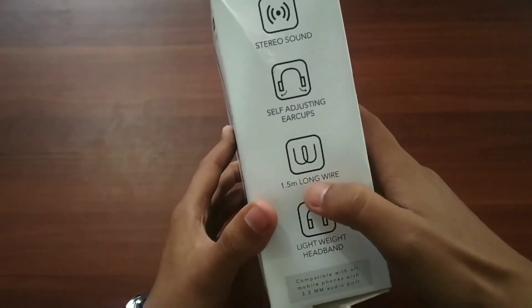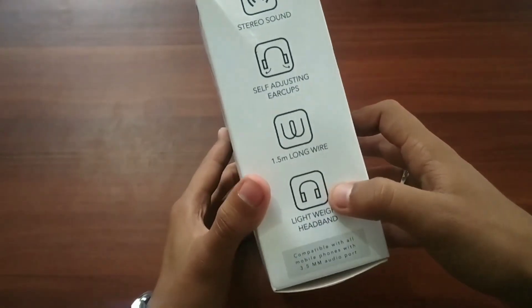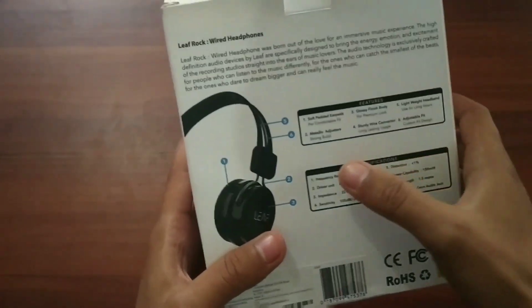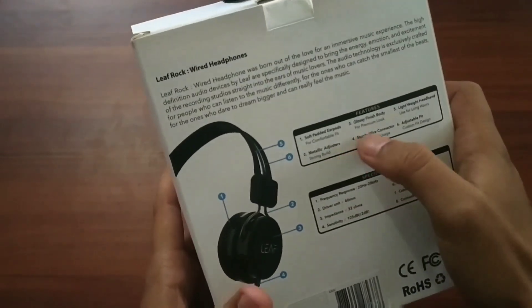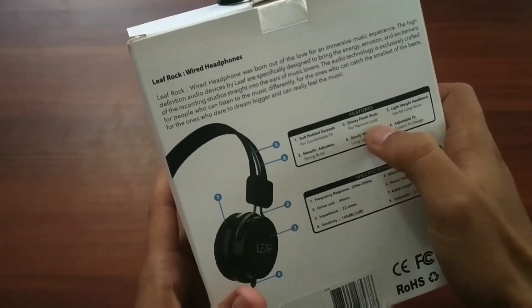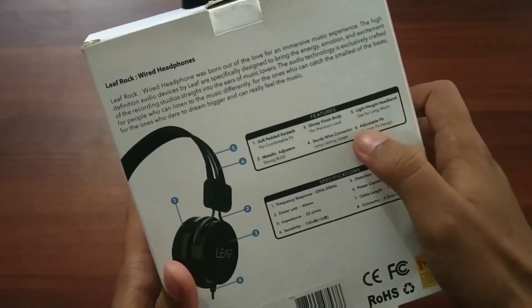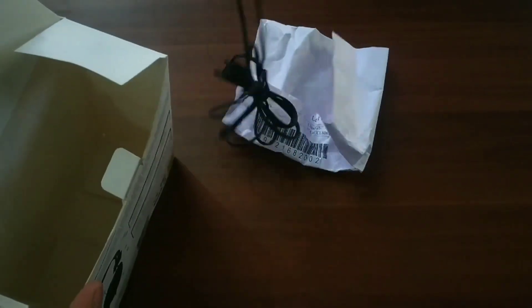It has a 1.5 meter long wire and a lightweight headband — because of this feature you won't feel any burden on your head. The main features are: soft padded ear pads, metallic adjusters, glossy finish body for a premium look, steady wire connector, lightweight headband, and adjustable fit.